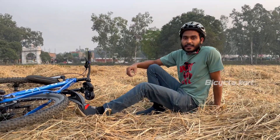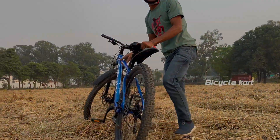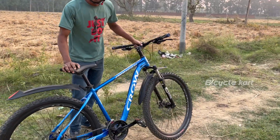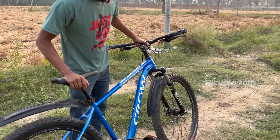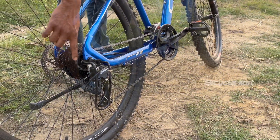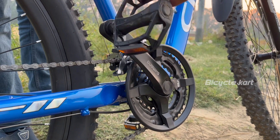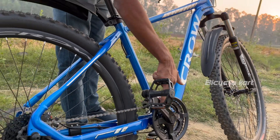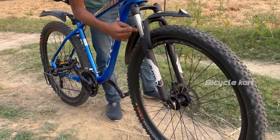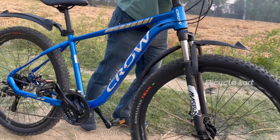Hello friends, this is Kroka Fusion. This is a low car and this is a suspension riding time is very good.